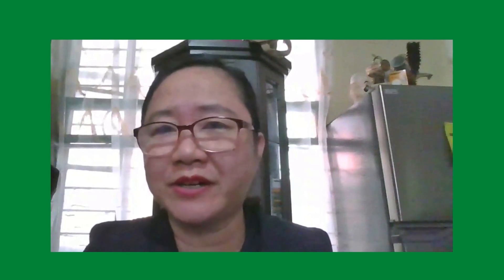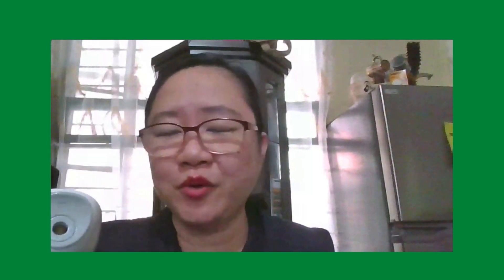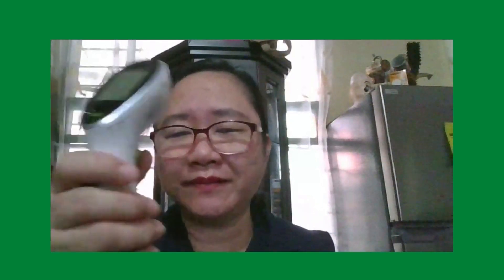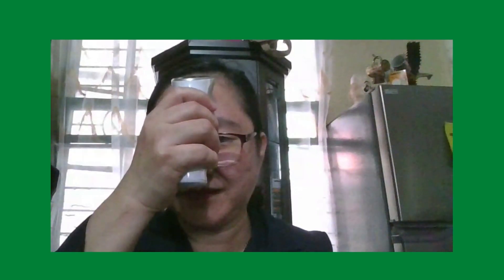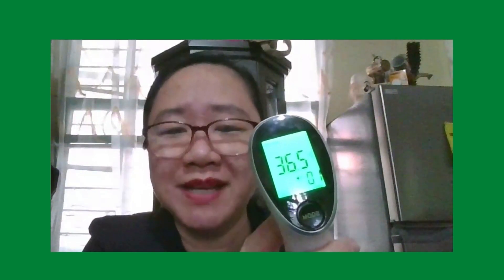Now, how to use the infrared thermometer. The correct usage method is key for ensuring accuracy. To avoid incorrect measurement, you have to follow this tip: when measuring body temperature, aim at the middle of the forehead above the eyebrows and hold the product vertically at a distance of greater than or lesser than one centimeter. When the trigger key is pressed, the measured value of body temperature will be displayed on the screen. So let me do it — mine is 36.5 degrees Celsius.